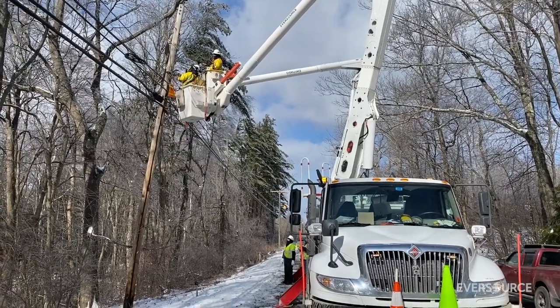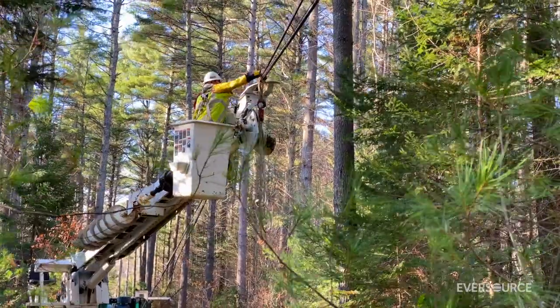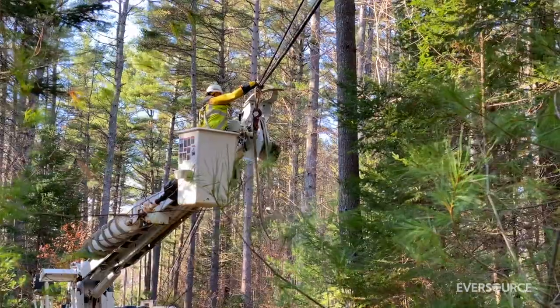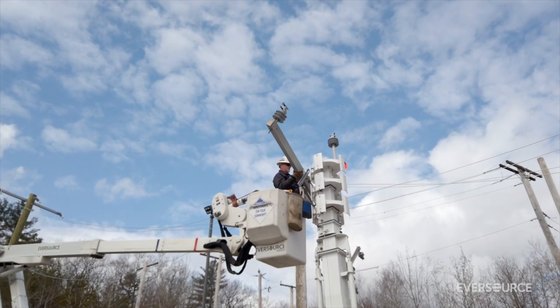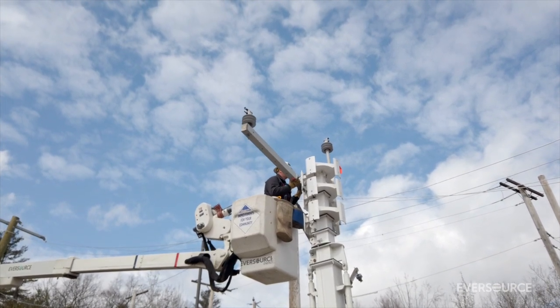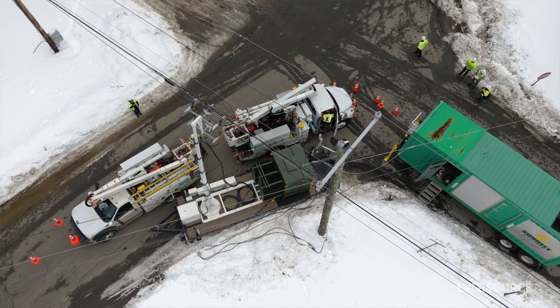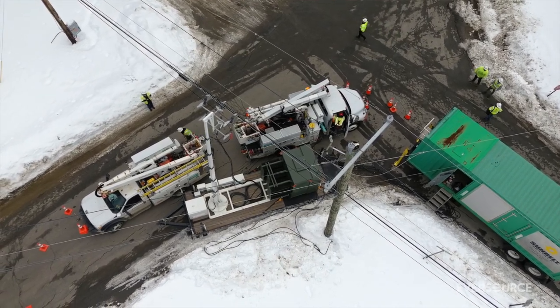Every day we conduct an after-action review of any outage that our customers experience in the prior 24 hours, and we look at how we can improve on anything related to that outage — whether it be equipment, process, or procedures. Now with the Rapid Poles, they've become a force multiplier for us, and I believe that Eversource is the tip of the spear when it comes to restoration innovation for the industry.